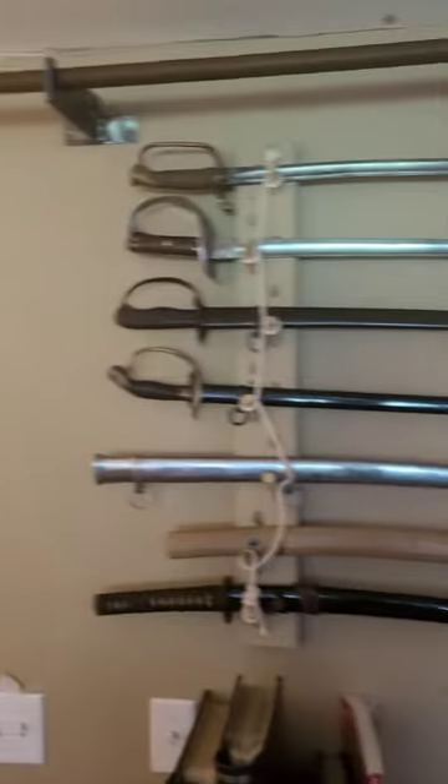This is probably the second in the line of sword videos. These are all just antiques, so I will talk to you guys later.